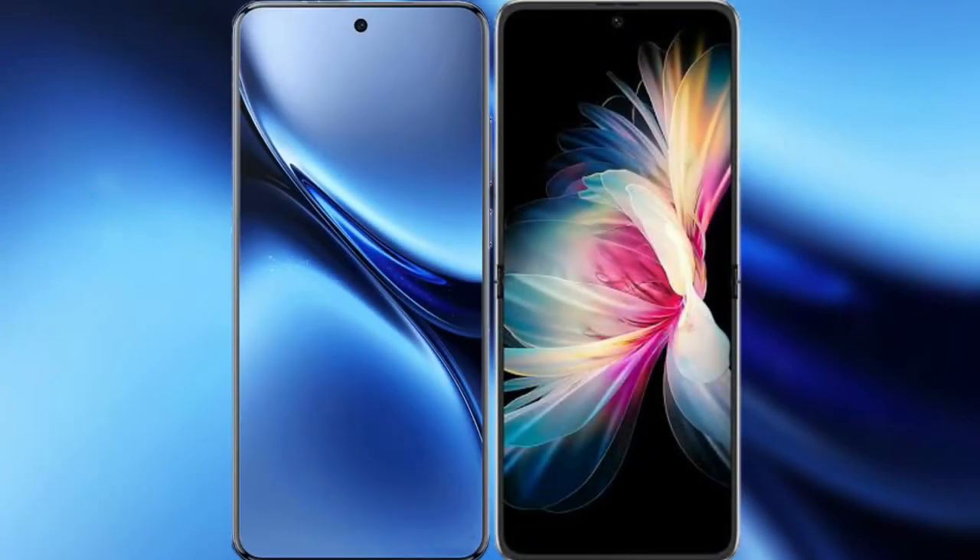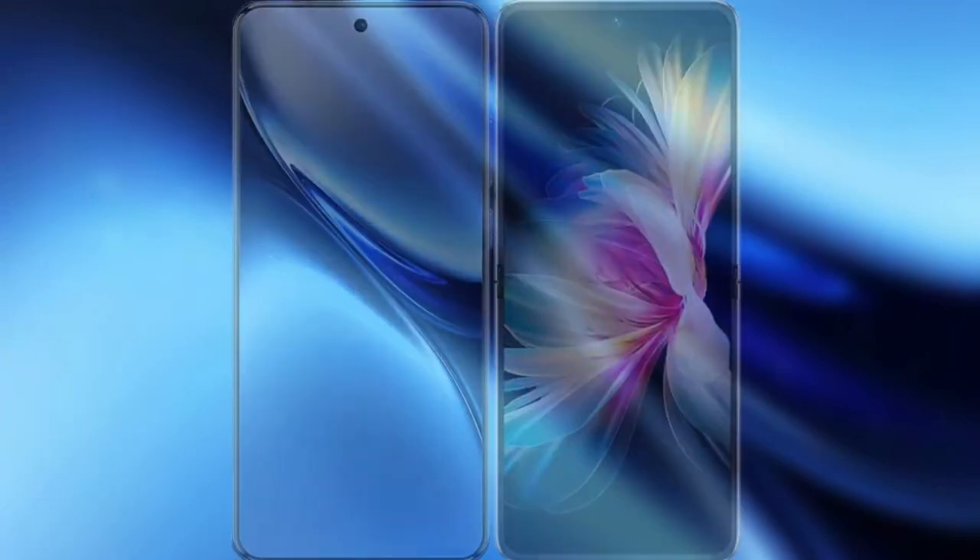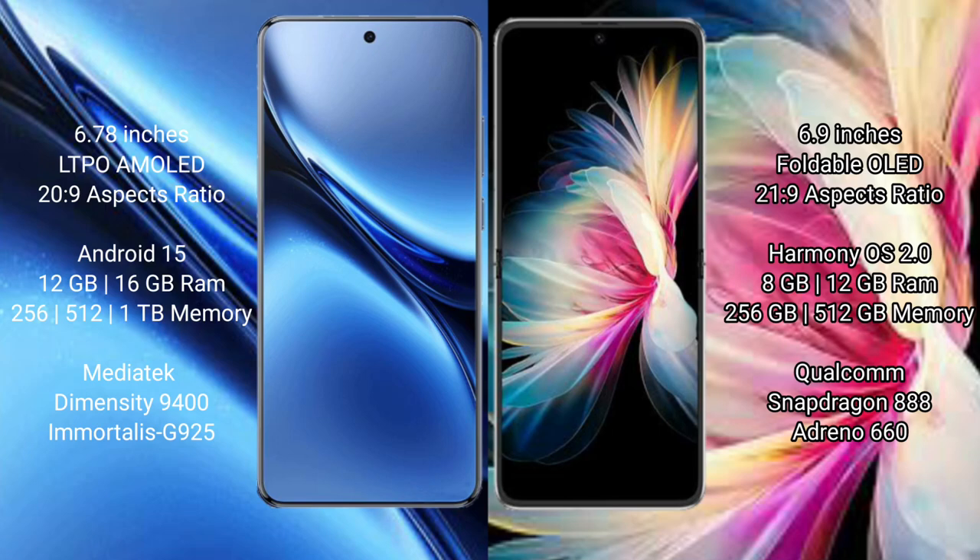I will compare the new Vivo X200 Pro with the Huawei P50 Pocket. Vivo X200 Pro features a 6.78-inch LTPO AMOLED display with a Succespresor 20s to 9. Huawei P50 Pocket features a 6.9-inch foldable OLED display with a Succespresor 21s to 9.